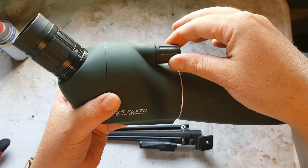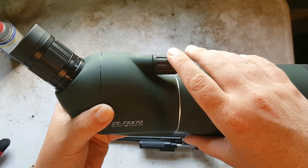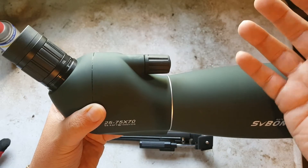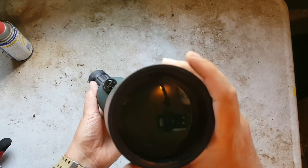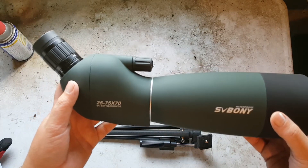To get the fine focus for your eyes, there's a little knob up here that you can twist to focus to your exact eyesight. I noticed messing around with my family — we were all using it and each one of us did have to adjust it, which makes sense because everyone's eyes are different. That's a nice feature.